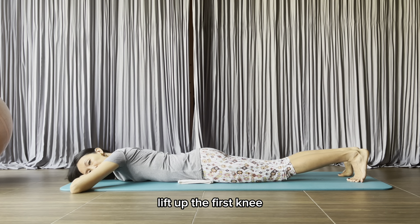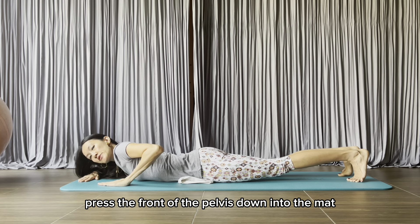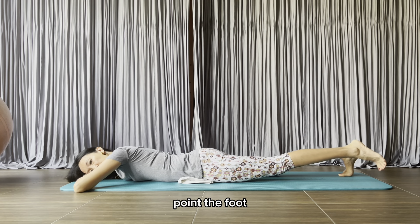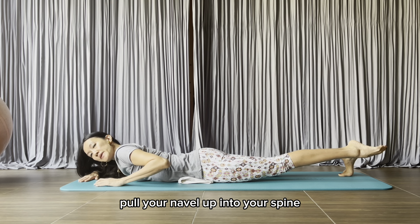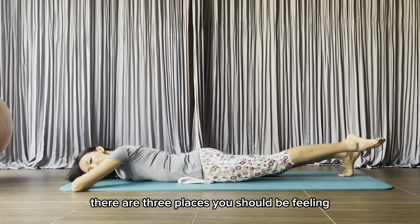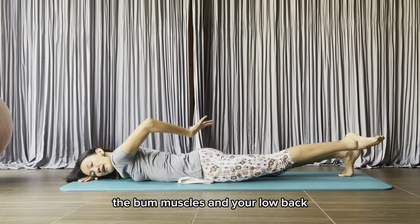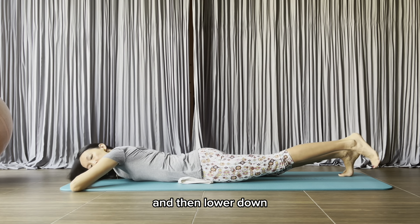Lift up the first knee. Press the front of the pelvis down into the mat. Pull your navel up into your spine. Point the foot. Press the front of the pelvis into the mat, pull your navel up into your spine, and lift your leg a little bit more. There are three places you should be feeling: the back of your legs, the bum muscles, and your low back. And then lower down.